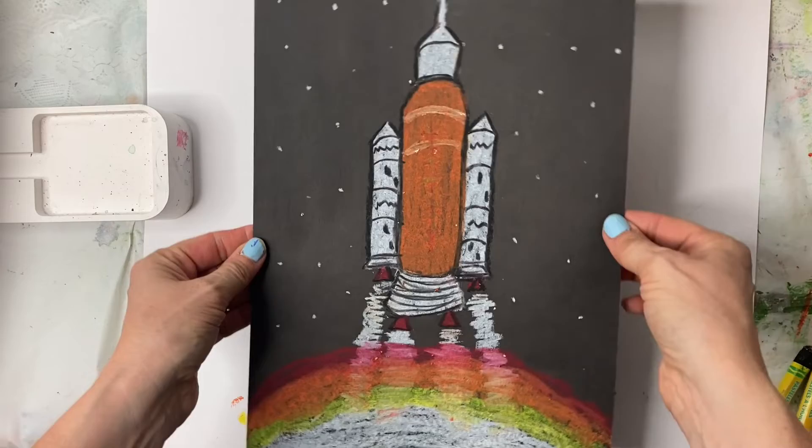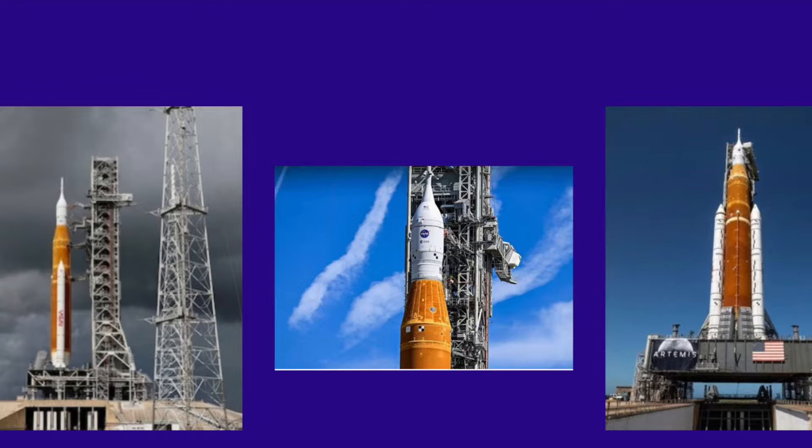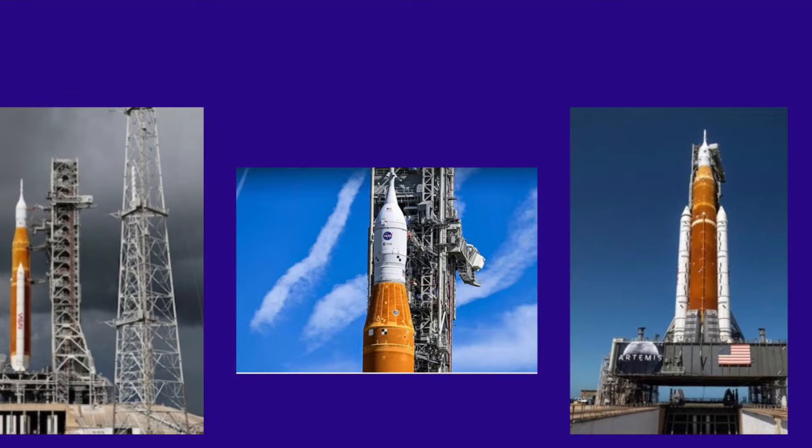I'm Wendy Meese and I'm going to show you how to draw the Artemis space shuttle. Artemis is NASA's new lunar exploration program to study the moon in new and better ways and prepare for human missions to Mars.